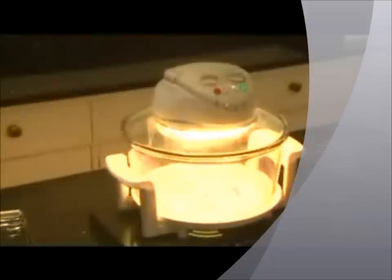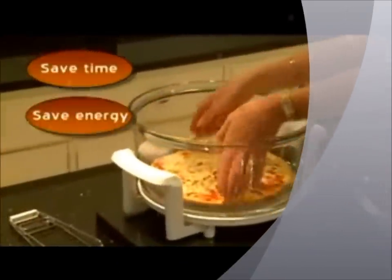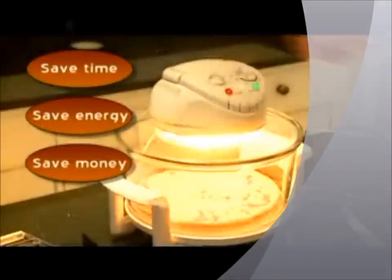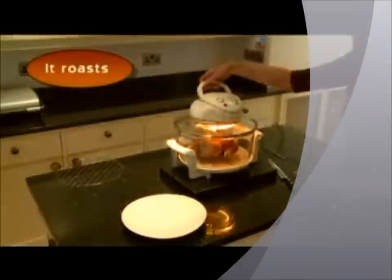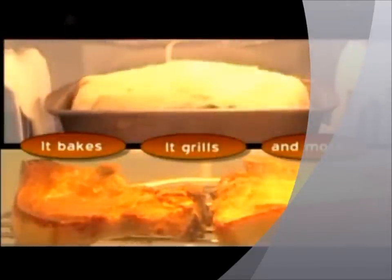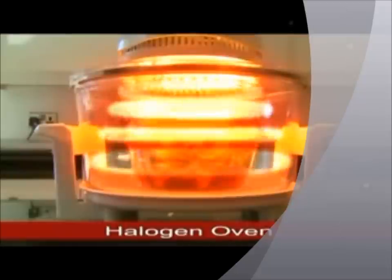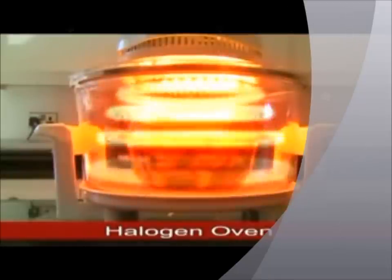It's a kitchen revolution — a worktop oven that's quicker, cleaner, greener, saves time, saves energy, saves you money and gives you perfect results, whether you're roasting, baking, grilling, just about any type of cooking. What's the secret? Halogen technology, for this is the revolutionary halogen oven.